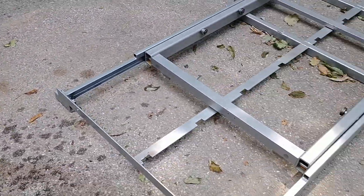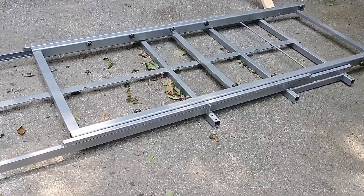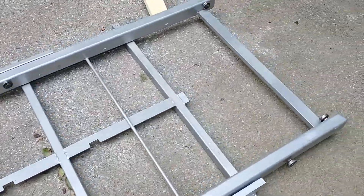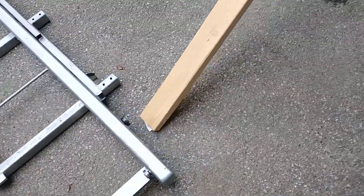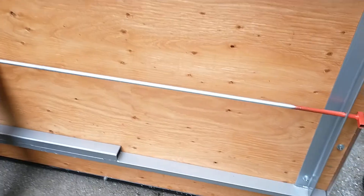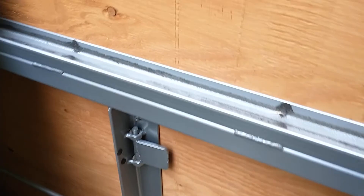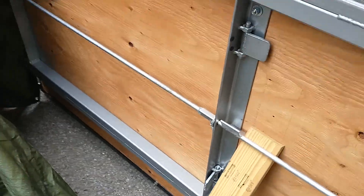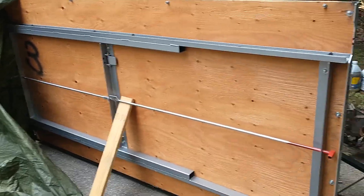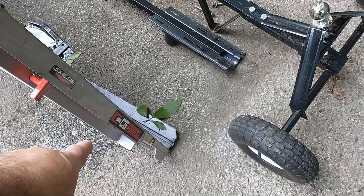I also got this - it's called a Cargo Glide CG 2000 XL. It's a full eight-foot slide out. I had to cover it up because it was raining yesterday. That's the bottom part - you just flick that lever. Got this used as well - a guy had it in his van.